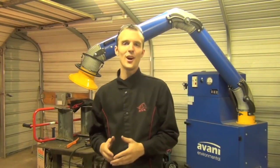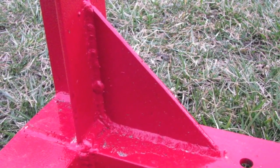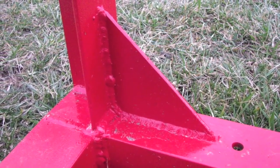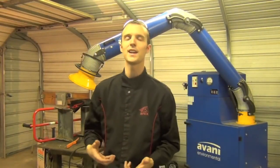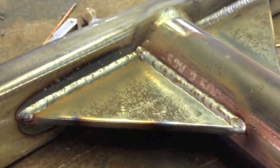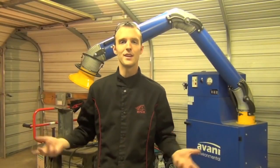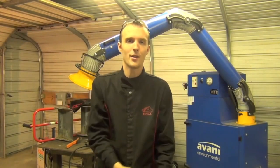Tip number 25: use gussets. A gusset is a triangular brace placed where two pieces of material meet — it doesn't have to be at a 90-degree angle — and it takes a lot of stress off the weld at that junction. It's a very small piece of metal that takes minimal material, skill, and time to create, yet it makes your finished product infinitely stronger. Learning about gussets and why and how to use them is one of the best things that ever happened to me in terms of fabrication knowledge. Minimal effort, maximum results.